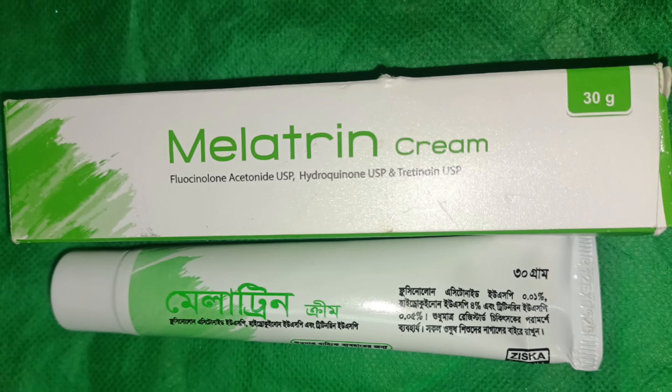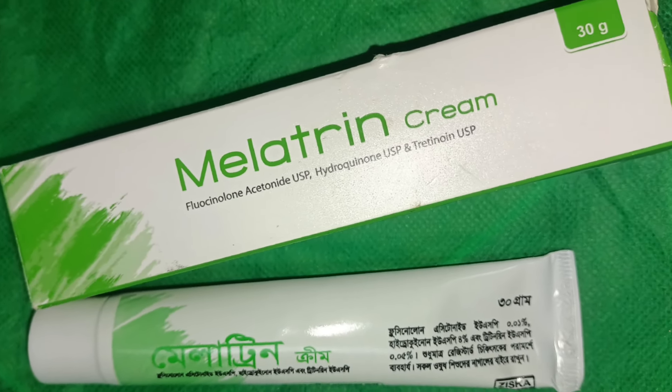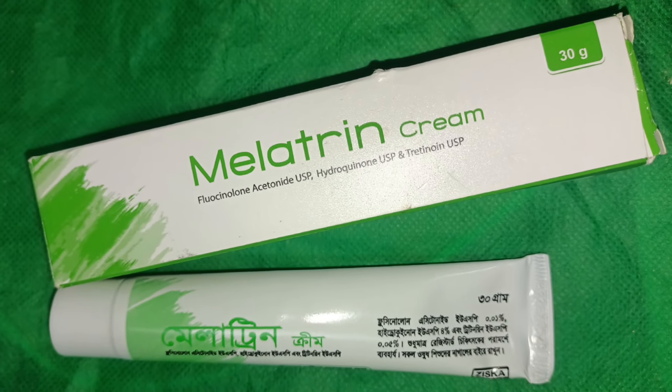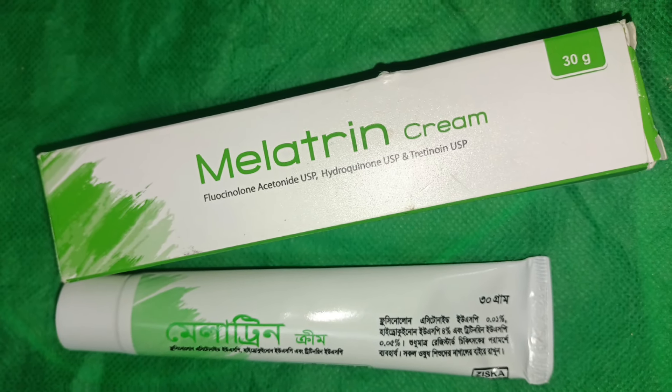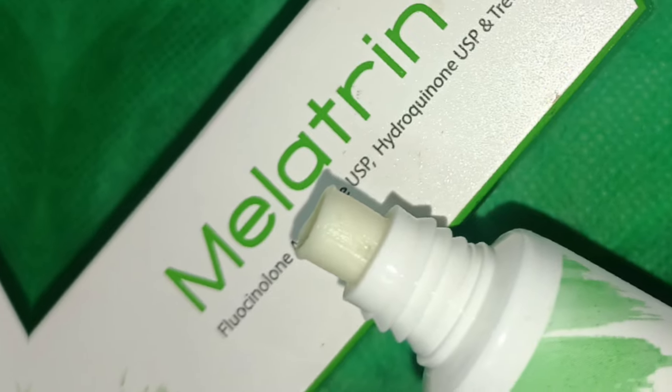This cream does not work for acne treatment. If you have a lot of acne on your face, using this cream will not help clear the acne. If you want clear skin free of acne, this is not the right approach. This cream helps reduce dark spots and pigmentation on the skin over time, but it does not treat acne.